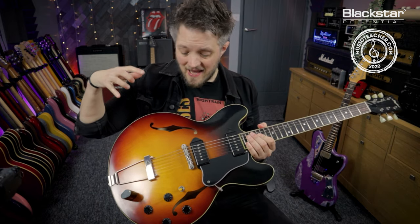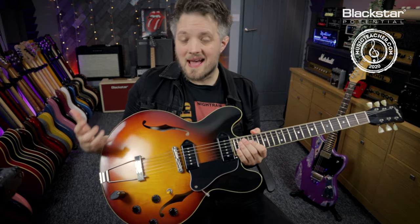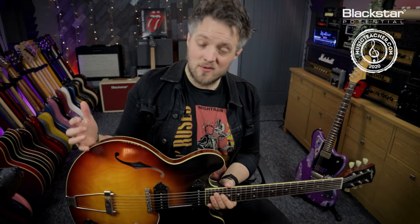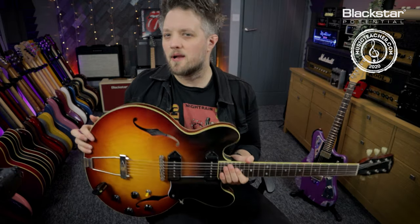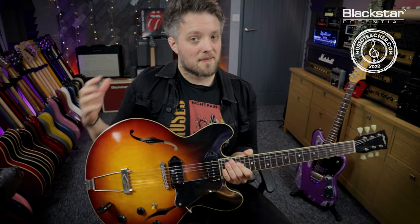The guitar I'm using in this video is a completely hollow guitar, sort of in the vein of an ES-330 with a set of P90s. The Beatles used a lot of Epiphone Casinos in their recording career, which is a similar kind of construction. This guitar is going to be used today on the bridge pickup to get close to those classic sounds.